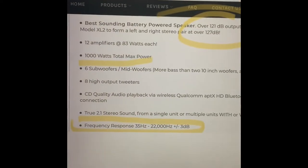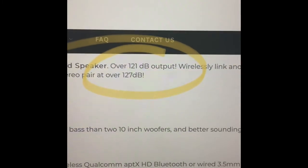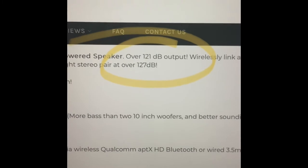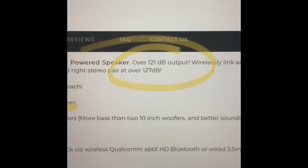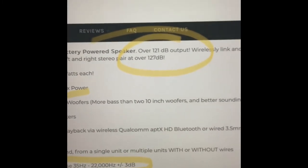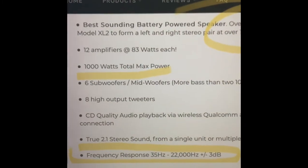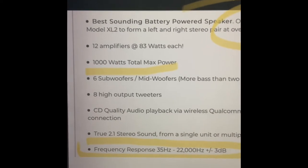Let's look at some statistics on this unit. It says it goes up to 121 dB output, which is excellent. The Bose Pro 32 Sub 2 goes up to 128 — 7 dB more, which is almost twice the power. The column array, projecting sound up high, has 1000 watts total compared to the Bose system which has 1480. So the Bose is more powerful.